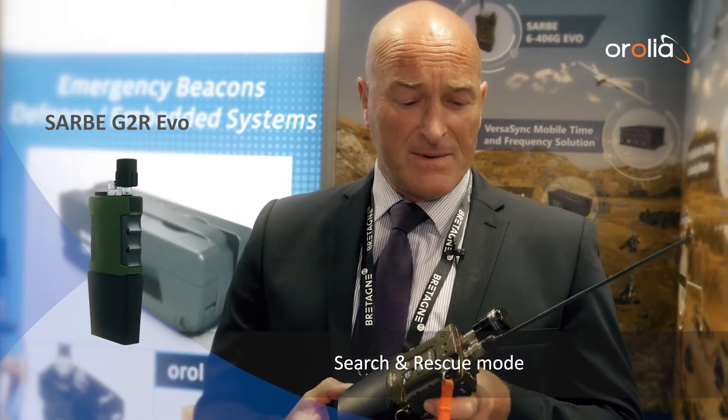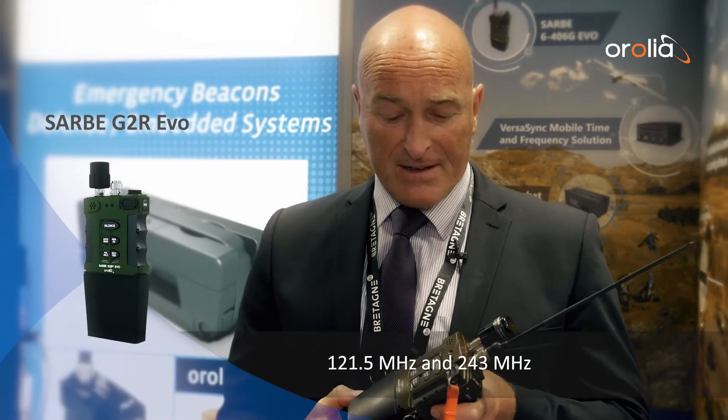So here we have the Saabi G2R EVO. It's a personal locator beacon that covers two kinds of operation — it has dual programmable modes. One is an open search and rescue mode transmitting digital data on 406 MHz via SATCOM. It also transmits homing frequencies on 121.5 and 243 MHz. It has a second secure mode for CSAR, Combat Search and Rescue.